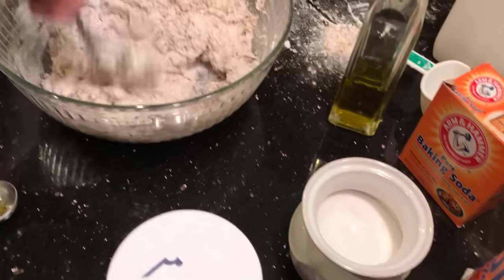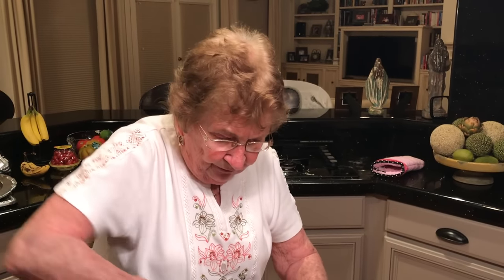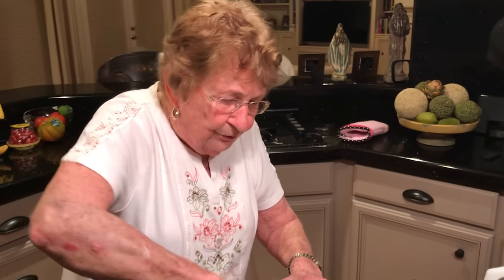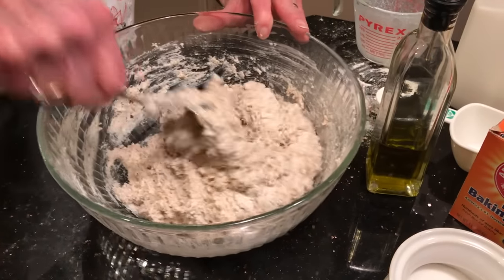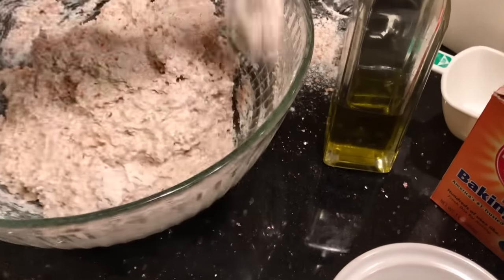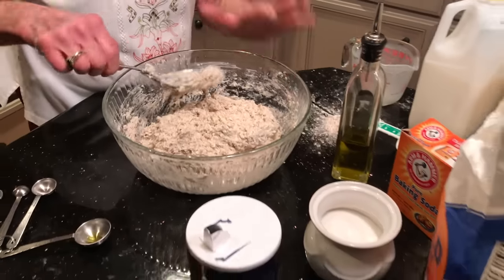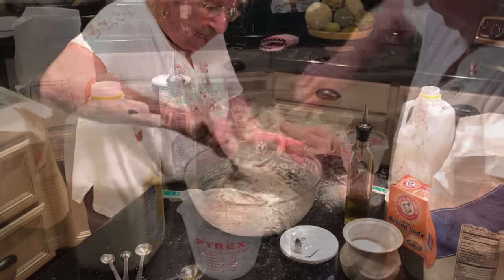You have to really work all the liquid into the flour. You might need to add a little more buttermilk if it's too dry, or a little more white flour if it's too wet — though it's better not to have to do that. There's no concern about over-mixing. My mother used to take it out of the bowl and knead it on the counter with flour, but I'm more or less kneading it in the bowl with the spoon.